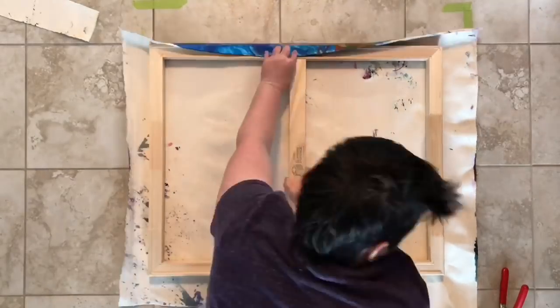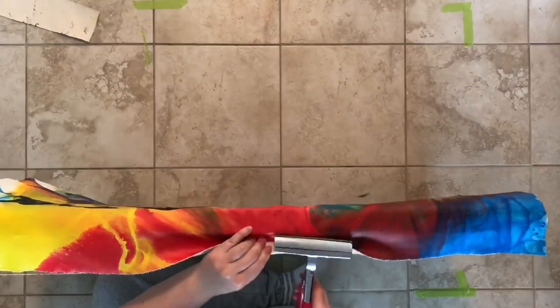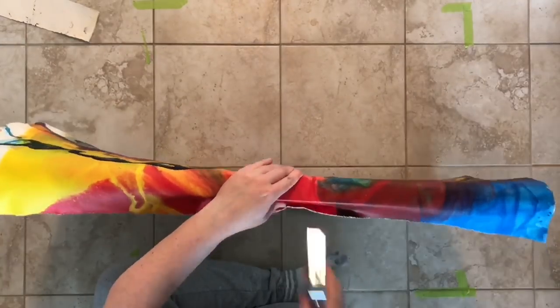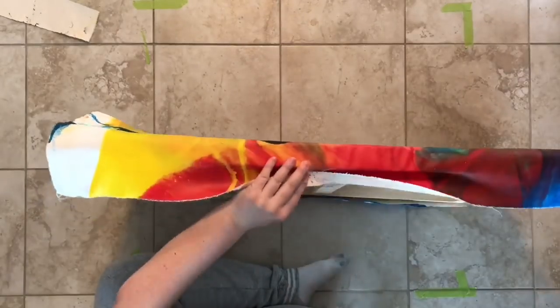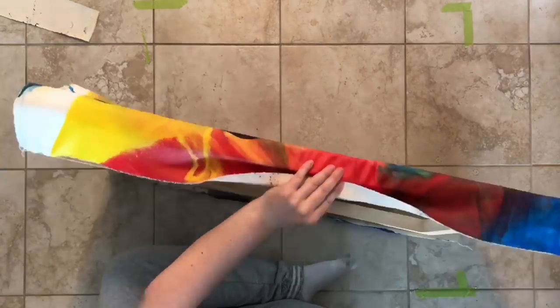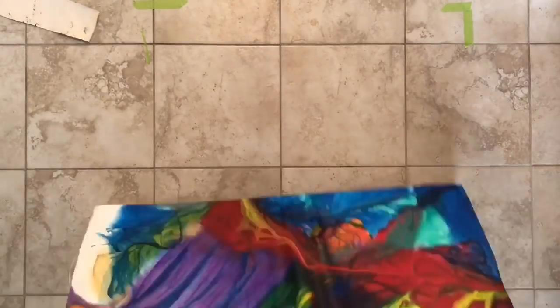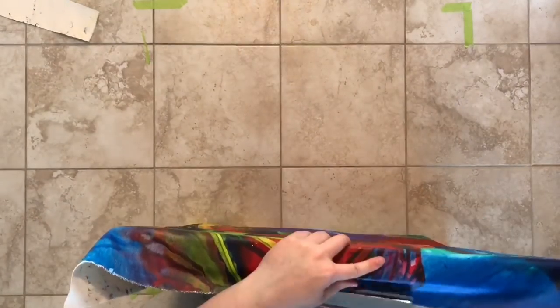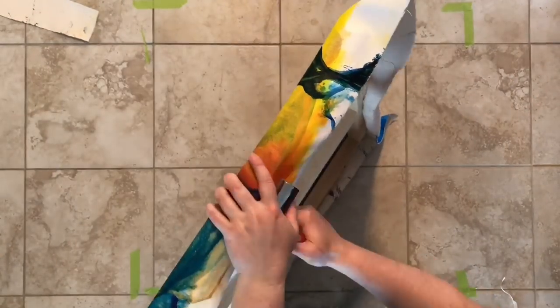This is a 24 by 30 frame, pre-made from Support Surface, which is a local company in Montreal. They just make the best frames. They have one side that has a deeper groove than the other side, and that's the side that you're supposed to put down against the canvas.